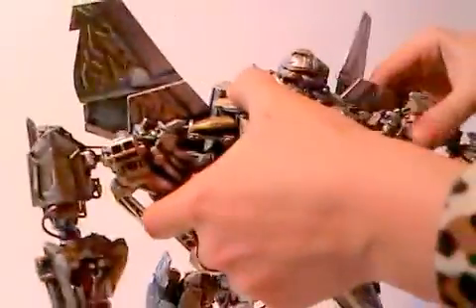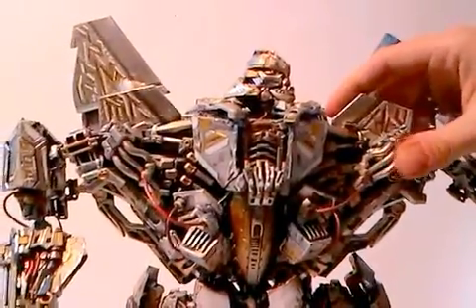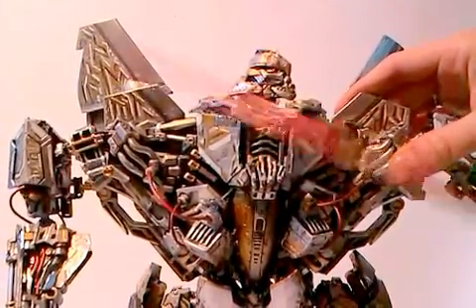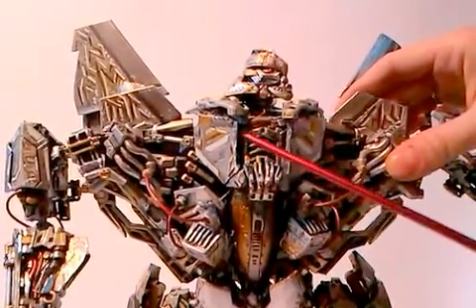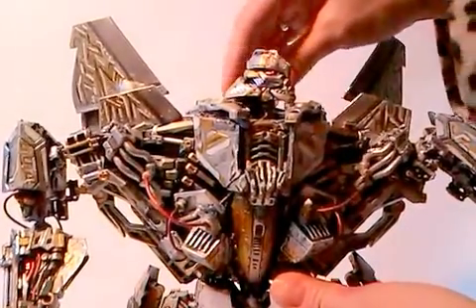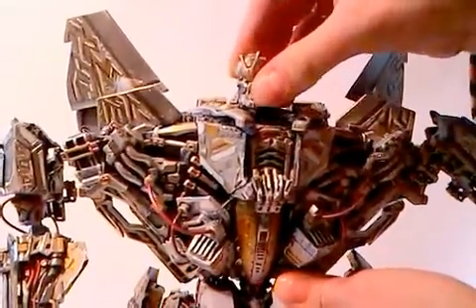What I also did was to give him new tattoos all over. Unfortunately, most of the tattoos are so tiny you cannot see them even on this video. That's really bad.